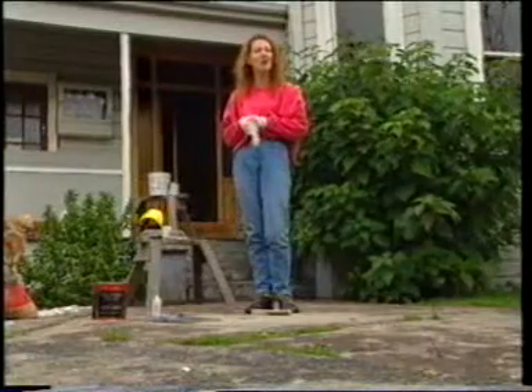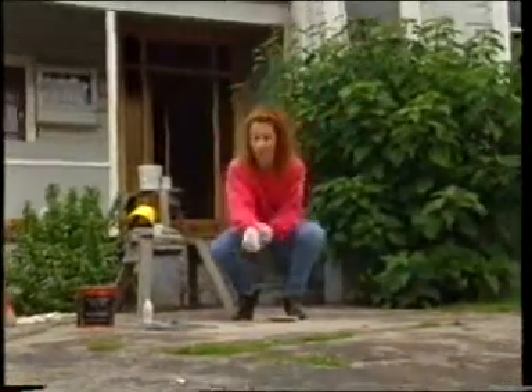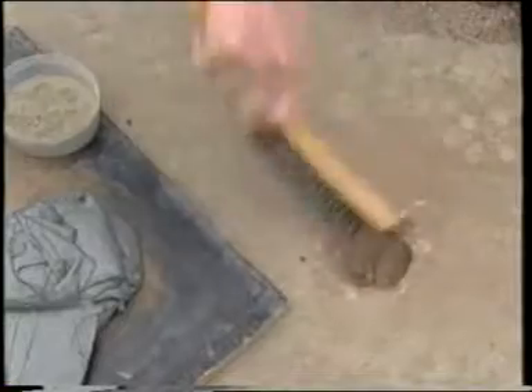Now aren't holes in driveways a nuisance? Not so with NewTek. First we're going to clean the hole out thoroughly, make sure there's no grit and grime in there. It's also very important that your driveway is nice and dry so that the product can stick properly.